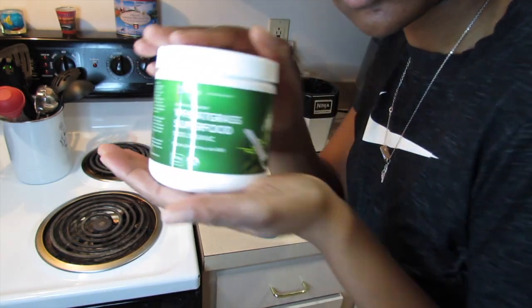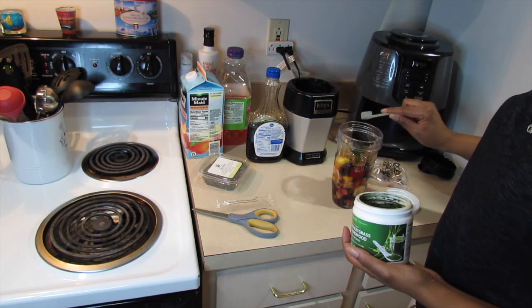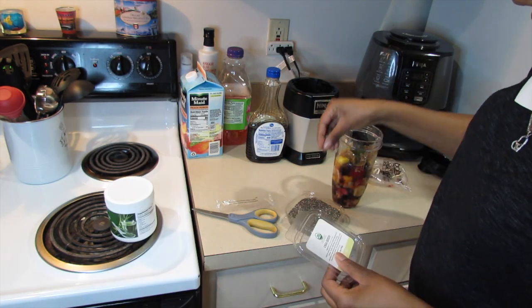I decided to add some wheatgrass — I'll leave the link down below, it's from Amazon. I also added chia seeds.